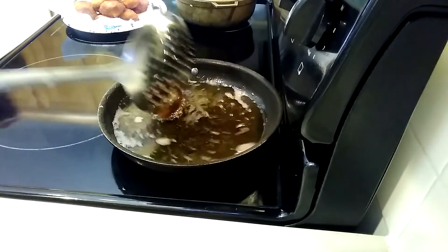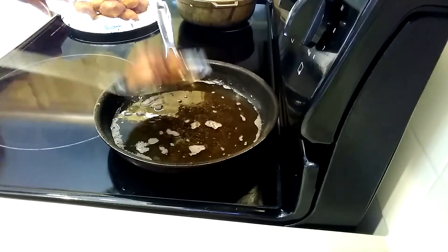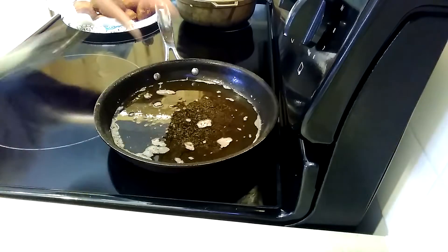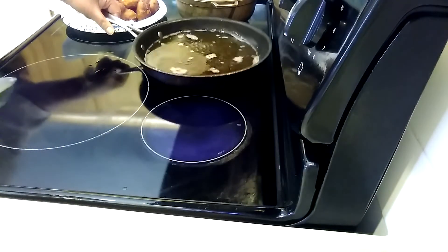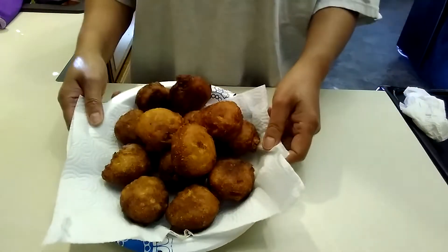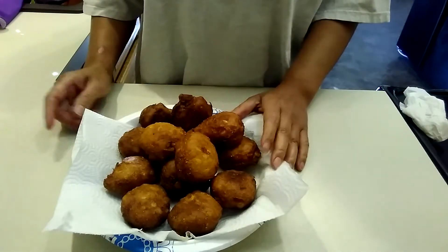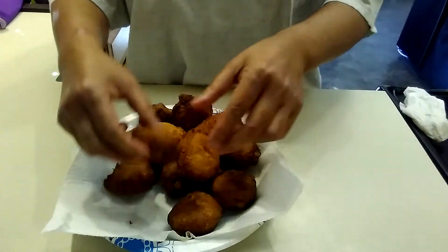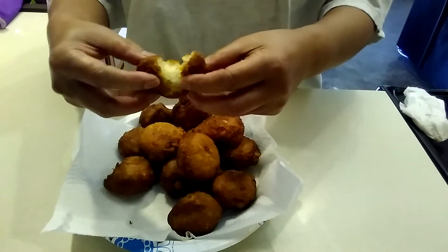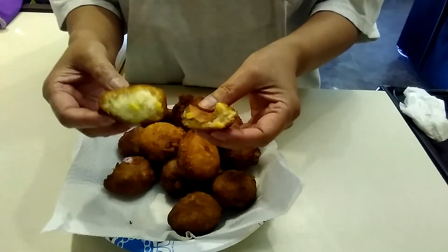This is it, it's done. I'm gonna put this aside here. Okay guys, so here's the corn fritters — or sweet corn nuggets. I'm gonna show you — I'm gonna open one to show you what it looks like inside. There we go. It's really cooked, it's perfect, perfectly cooked.